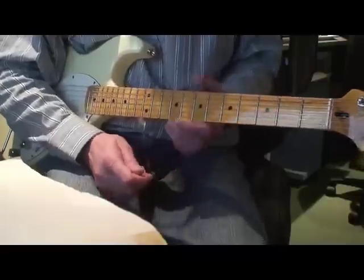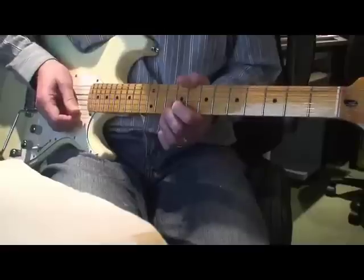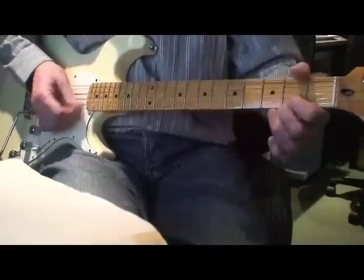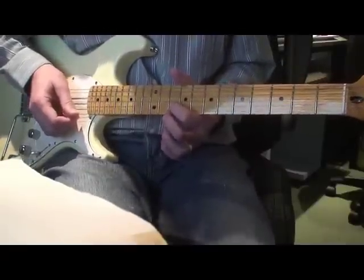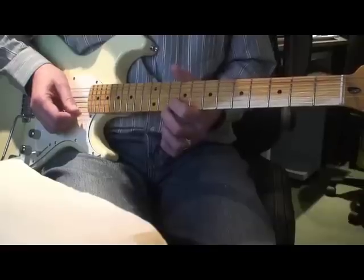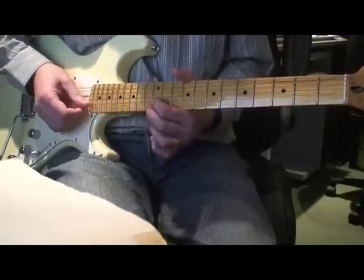It starts with this very distinctive double stopping. You can of course bar across with one finger, but I've found it's better to use two separate fingers. We're going to use our first finger on the tenth fret of the B and our second finger on the tenth fret of the E, and we're going to slide up — play those two strings together and slide up two frets, so we end up on the twelfth fret of both strings.